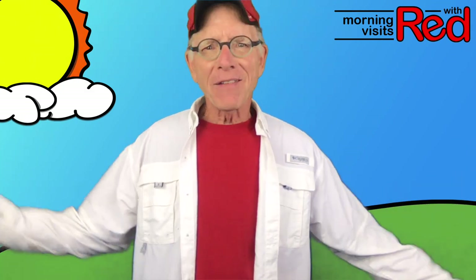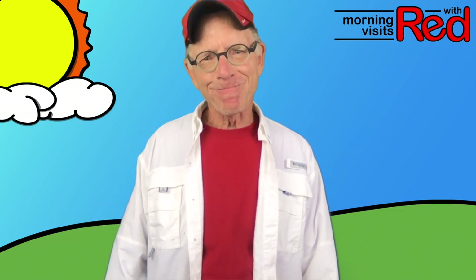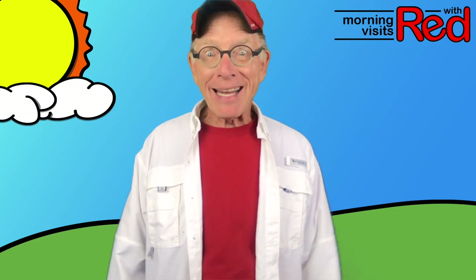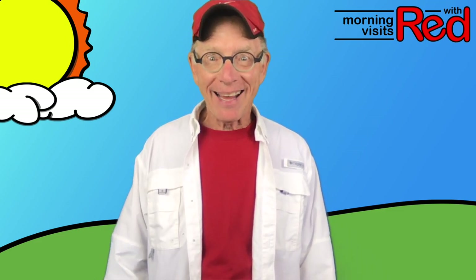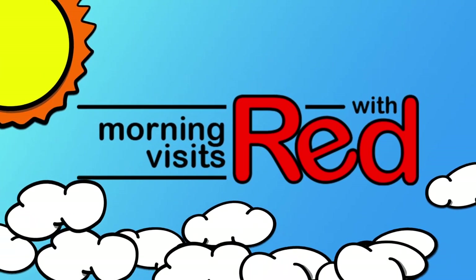I hope you've enjoyed the various instruments I brought out from my house to share with you. So great! You have a great weekend — I'll see you on Monday.